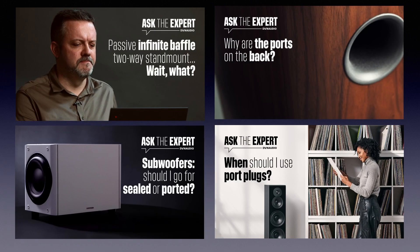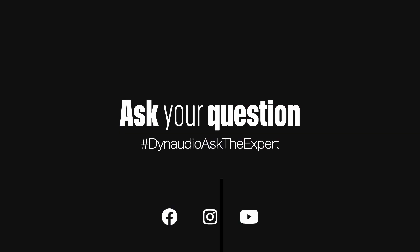So that brings us down a long path on speaker cabinets, but that's for another video. We do have some videos where we talk about ports in speaker cabinets that you can find here.